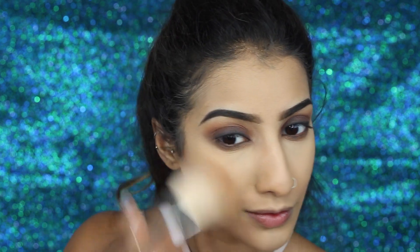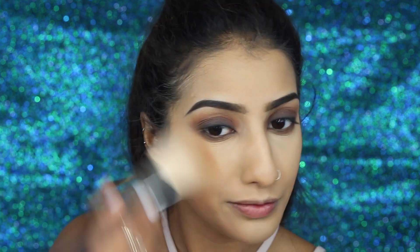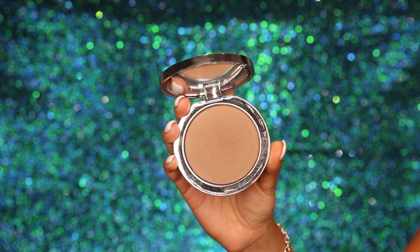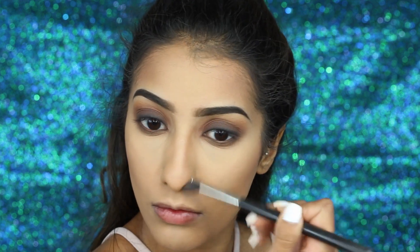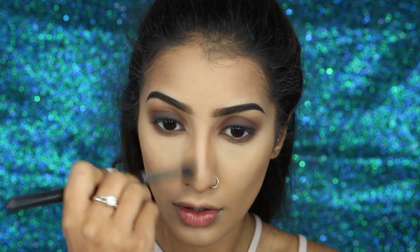For bronzer I've got my Estée Lauder Bronze Goddess Powder in the shade Deep, and this is going in the hollows of my cheeks and along my temples. You don't need to worry about this being too harsh and neat — I always find bronzer can be a lot less defined than contour, so just go for it. I just wanted to warm up my skin a little because I have quite a bit of a tan on my body. For contour I've got my new favorite, the Rodial Instagram Contouring Powder in the shade Dark, going on an angled brush for more precision along my cheekbones and temples. On a smaller tapered brush I'm taking this down the sides of my nose to contour that as well.